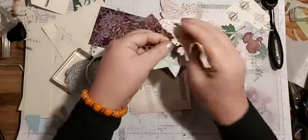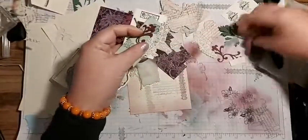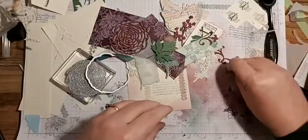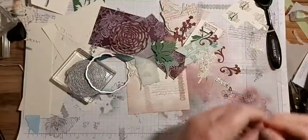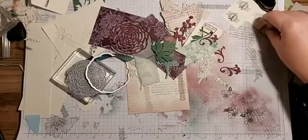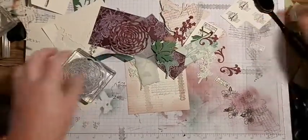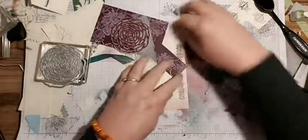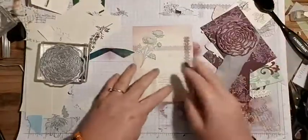I stamped a few bits, cut out some scrap paper, and wanted to create a few different pieces. Then I'd like to sit here with this big mess and have a bit of a play. I'm going to create a vintage card with my favorite colors.